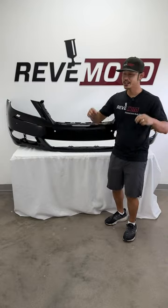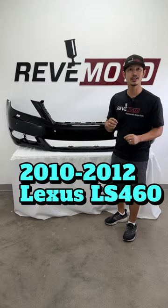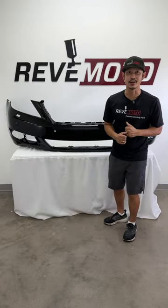Hey guys, Roland from Rev Moto, and today we are featuring this beautiful 2010-2012 Lexus LS460 front bumper. Let's take a look at her.